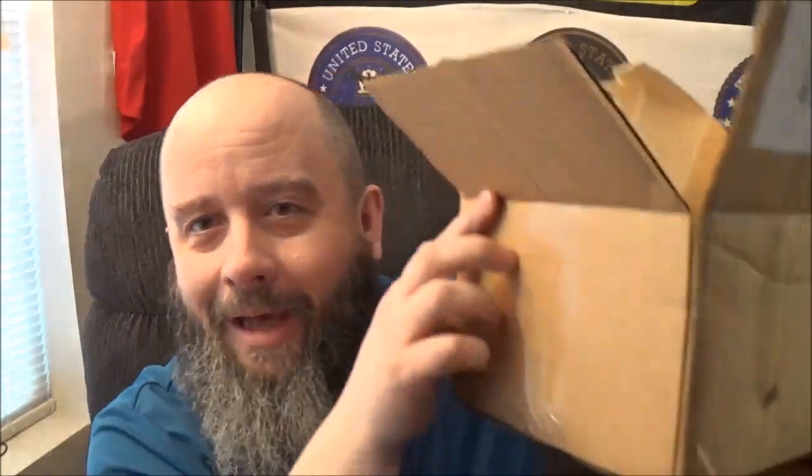Well hi out there, all you viewers of the Amulator. How are we doing today? You can see right down here, we got a box full of stuff. It's later on in the month, so that only means one thing — the PMP Prep Box is back on the channel. This month's going to be a little different, so you might want to pay attention right after we roll that intro.